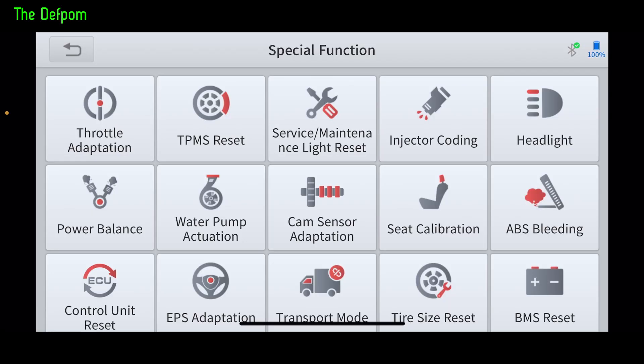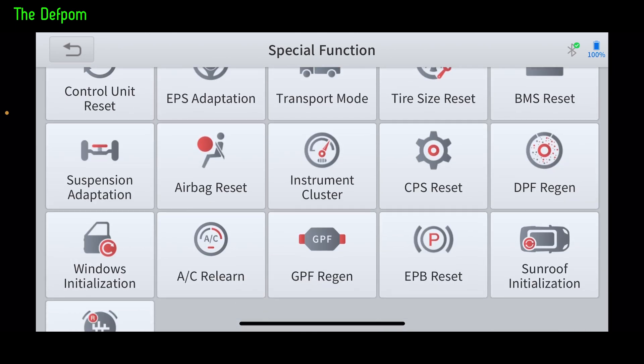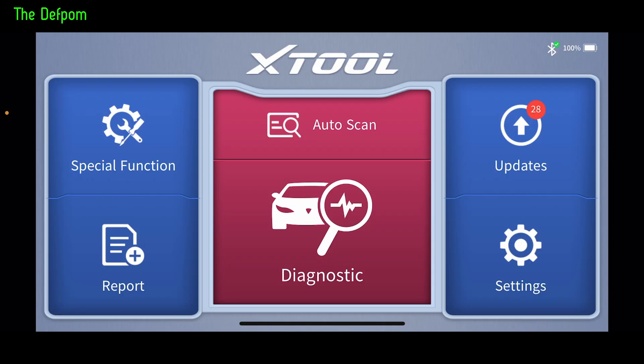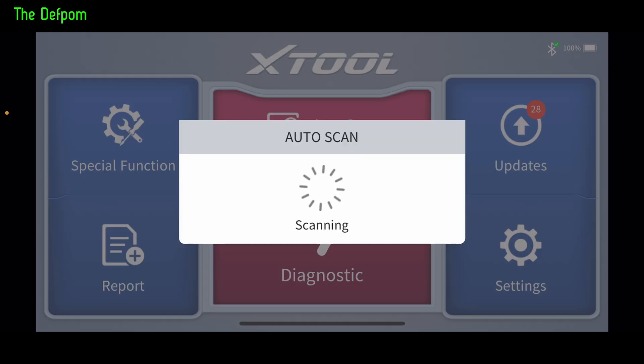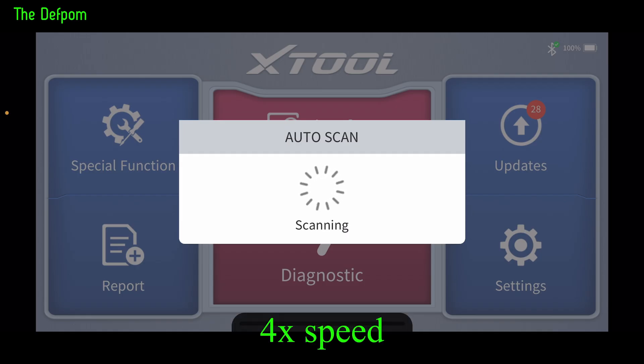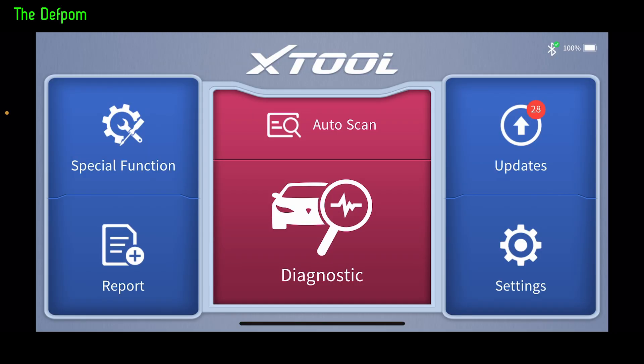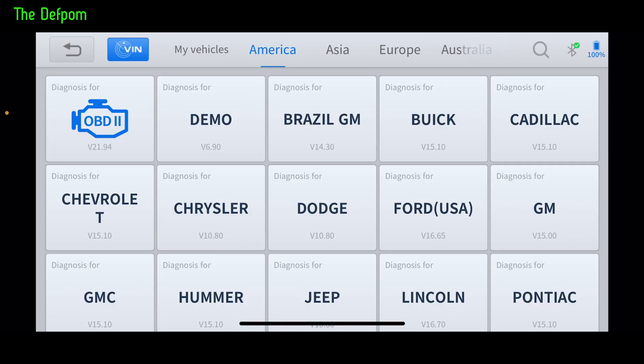There are also special functions — obviously only the ones that apply to your vehicle will be relevant. There are lots of options but not all of them will actually work on your vehicle. Now we've got diagnostics and auto scan, but auto scan doesn't work very well with this vehicle — it always struggles, and other tools I've used haven't worked with it either. As you can see, it didn't work. It takes a while to fail, which is also quite annoying — I wish it would fail sooner.